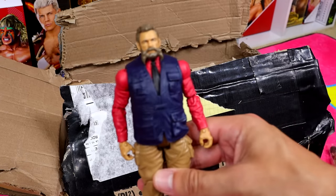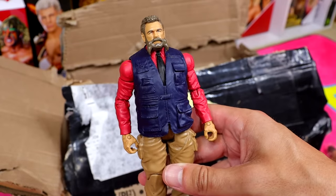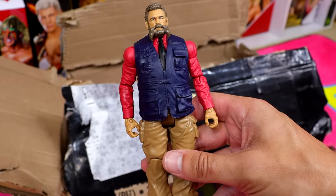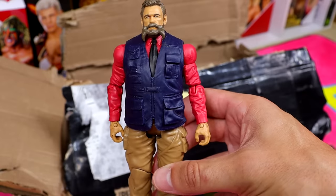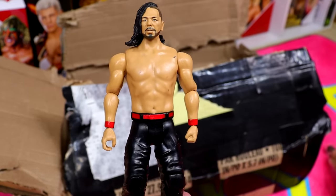We have a Zeb Coulter figure — look at that head sculpt! I think this is actually ahead of its time. The head sculpt likeness is nice. He always had a very unique look with the long cloth shirt, super baggy pants, and the vest over the shirt. Was never a fan of the guy, no offense. Next up we have a standard basic Shinsuke Nakamura.